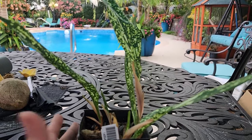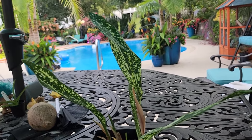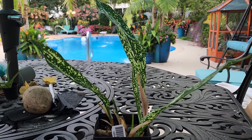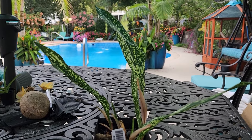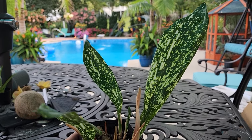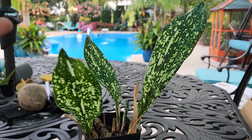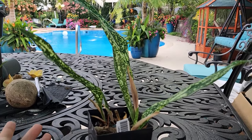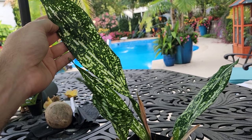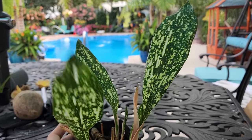Oh, and humidity — the higher the humidity, the fewer issues you'll probably have with spider mites, and less browning or crispy tips. Average household humidity of around 50% is generally fine. If you live in a more arid climate like the Southwest, this might be a good plant for the bathroom, or surround it with moisture-loving plants like spathophyllums to help keep the air more moist around the plant.